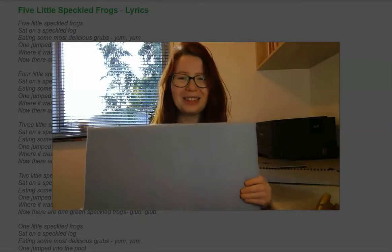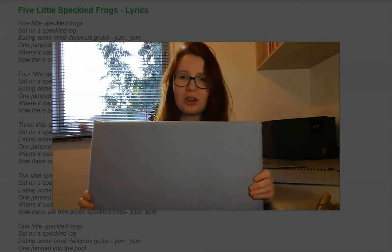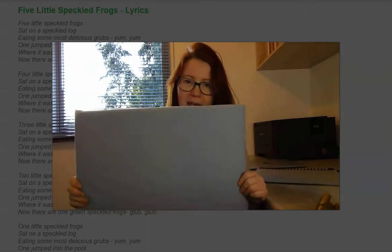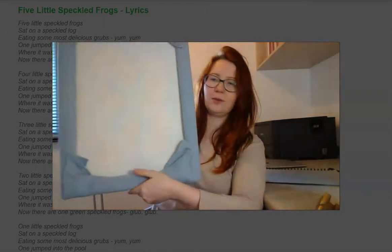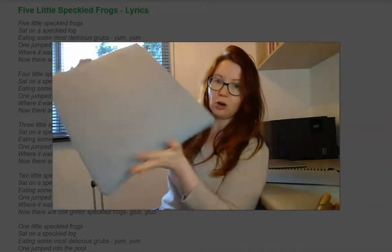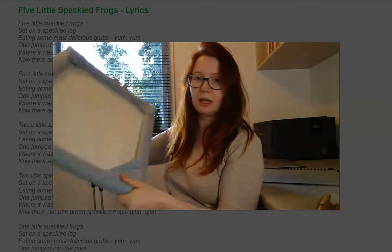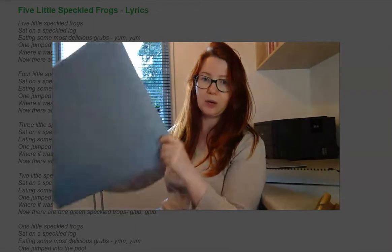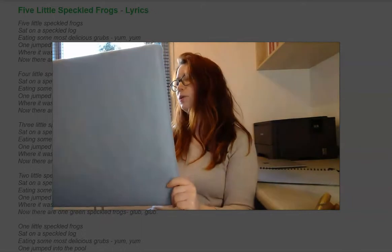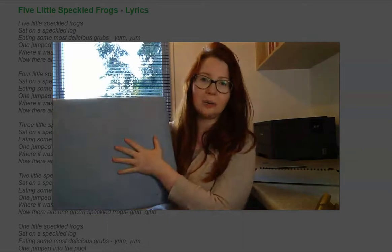Hello everyone, today I'm going to talk about another great tool from the Early Childhood Teacher Toolbox — the felt board. This felt board is easy to make. I used a bit of felt or flannel, bought it at Spotlight. I cut about a meter and then used a picture frame to make my own felt board, secured with staples. You can also use glue or sticky tape.